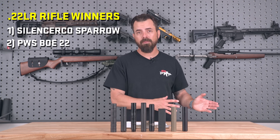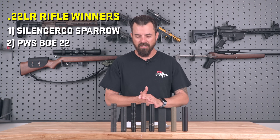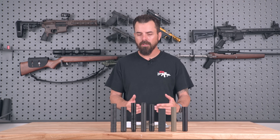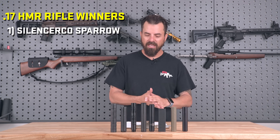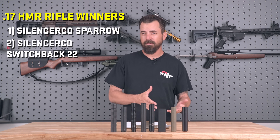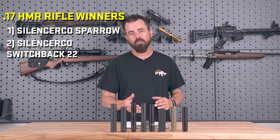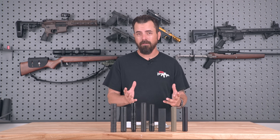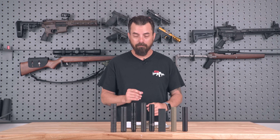When we moved to the 17 HMR, we saw some change. The SilencerCo Sparrow was our favorite suppressor again, but next was actually the SilencerCo Switch instead of the BDE. Again, very much splitting hairs — the Switch shined a little bit better than the BDE, but it's very hard to tell. If you had one and not the other, you're going to be happy with it.